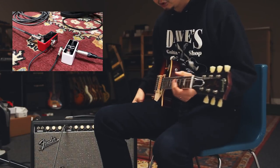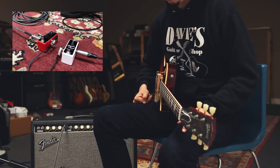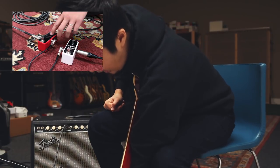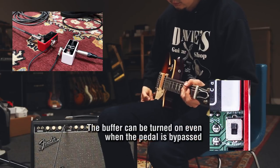Moving on to the Super Sweet Booster. The booster also has the buffer built into it, so you could use that just by itself as a buffer if you want to.